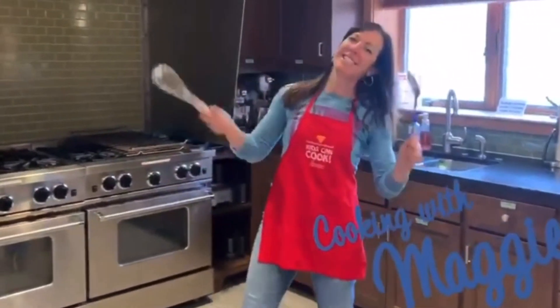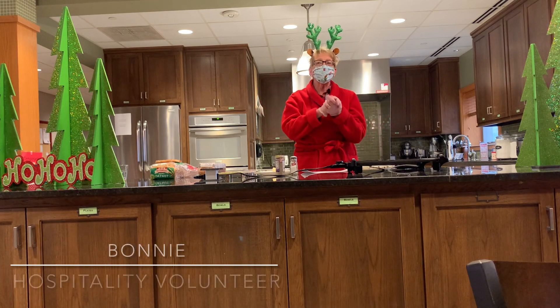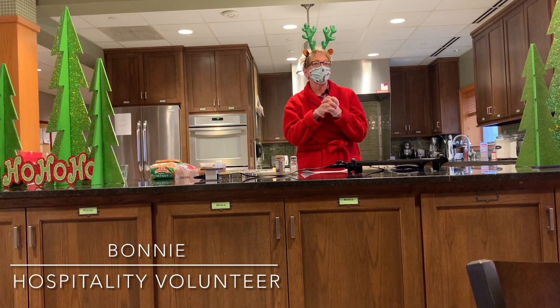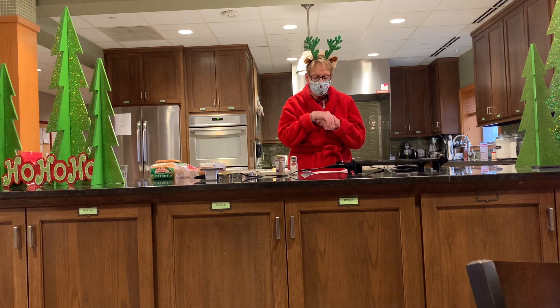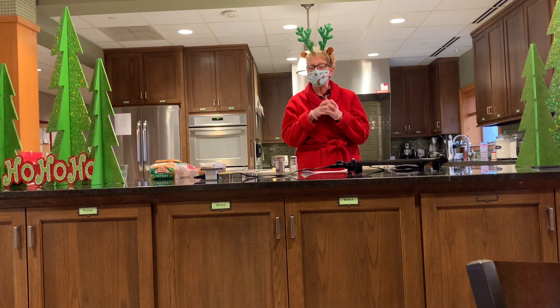Cooking with Maggie — it's the best! Good morning everyone, welcome back to Cooking with Maggie. We hope you've had a great month since we cooked together the last time. Are you wondering what to make for breakfast during this holiday season?